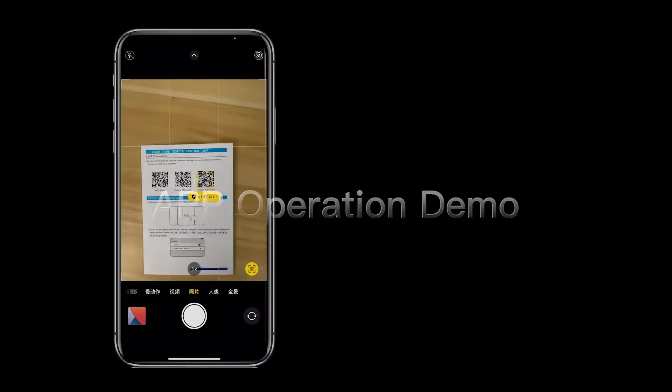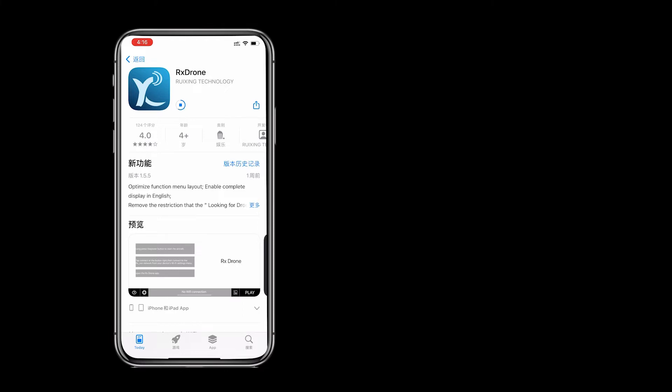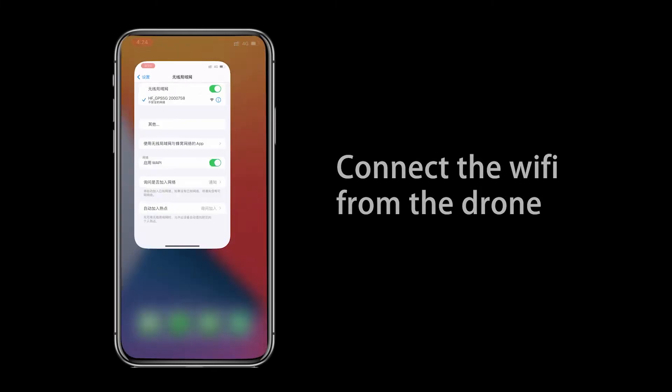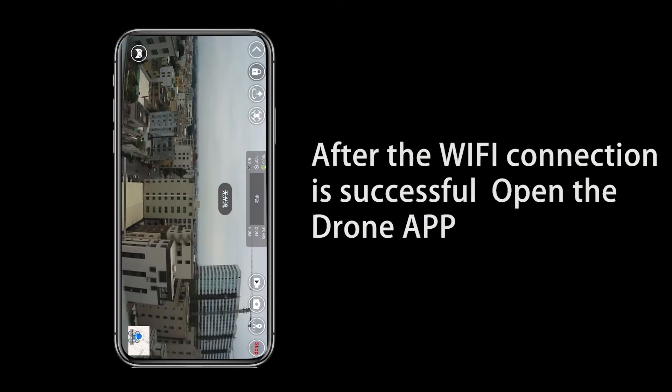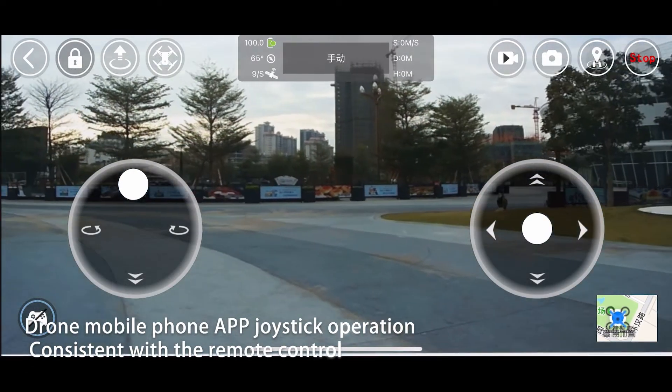App operation demo. Scan the corresponding system QR code to download the app. Connect the Wi-Fi from the drone. After the Wi-Fi connection is successful, open the drone app. The drone mobile phone app joystick operation is consistent with the remote control.